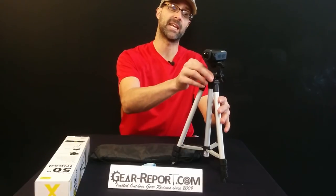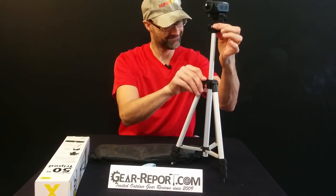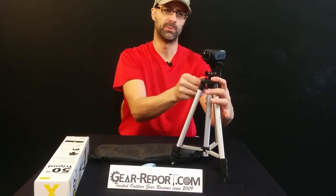You saw that extending the vertical post was pretty easy. Putting it back down, it catches and wobbles — it's not going down nearly as easily as it goes up. So build quality for the money, pretty good; overall, not great. First impressions: honestly, I think it's going to be fine for what we're using it for, since we're just using small action cameras and it's small, easy to pack, and pretty light. It may not work for everyone, but that's our assessment on this 50-inch aluminum camera tripod.